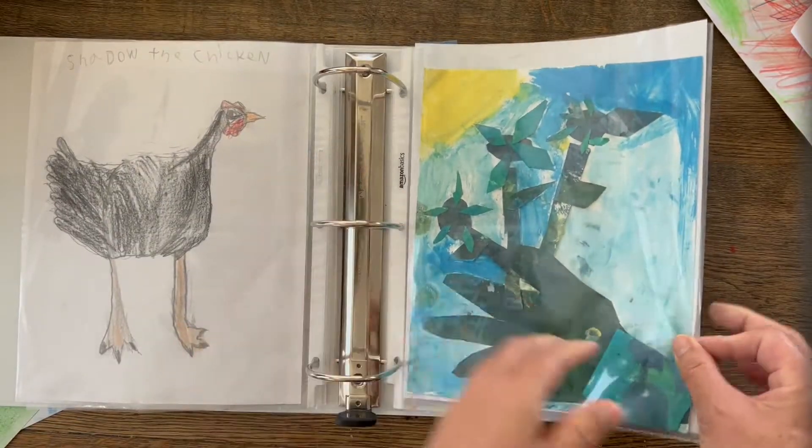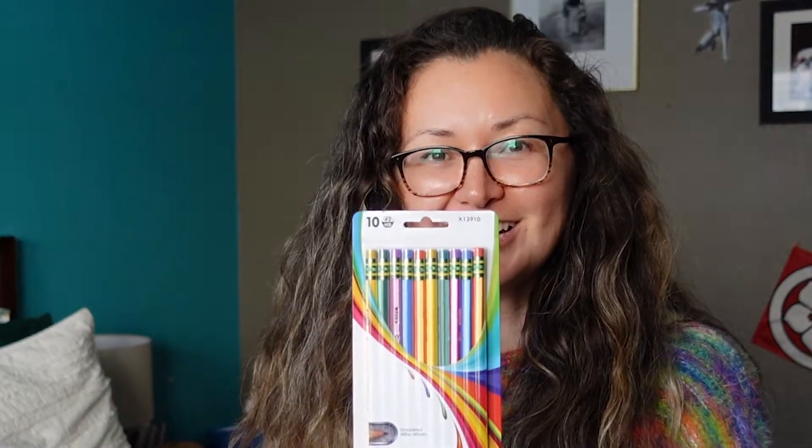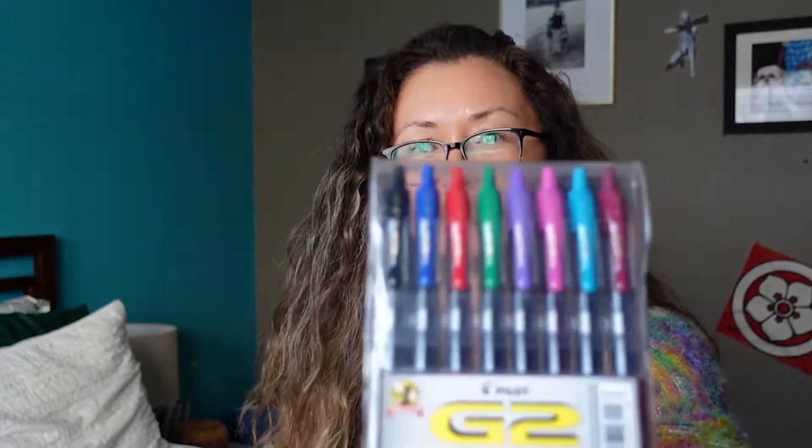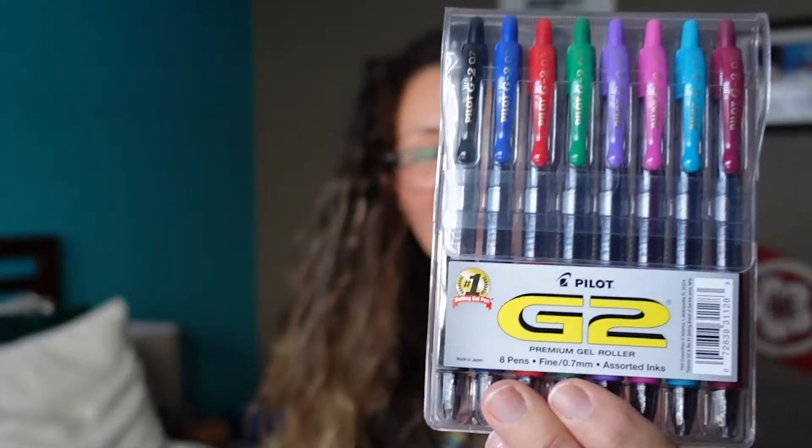New Ticonderoga pencils — these ones are colorful. Last year we got black ones, so this year I decided to get colorful. Always need a bunch of Expo markers. We love the Pilot G2 pens — these are awesome. I got colorful ones again. We still have a lot of our black ones actually, but we ran out of black so I got more black.